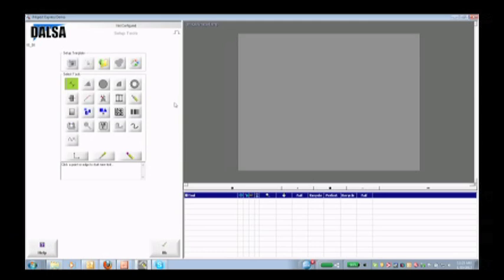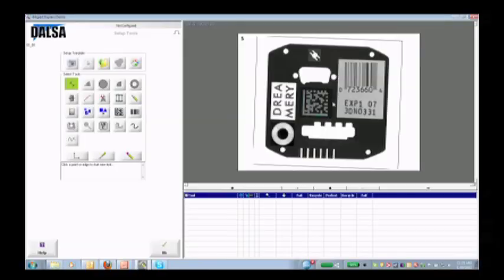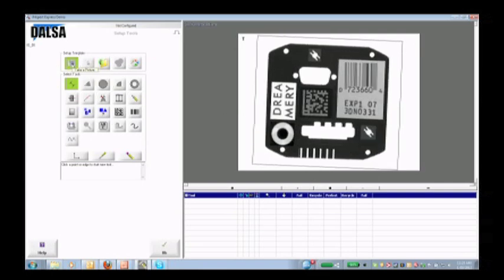Now we're going to tell it what to examine, so I'm going to go into my tools section. I'm going to take a picture — now this is a simulated picture. We don't have the lighting or everything else needed to actually run the camera; it needs proper lighting for this to work right. But this is the actual software with a stored image. This is the template — this is our golden part. This is the part we're going to use to program the camera so that it knows what to compare all the other parts to.